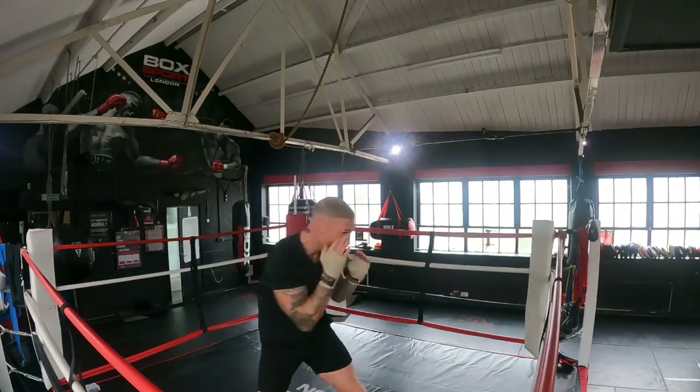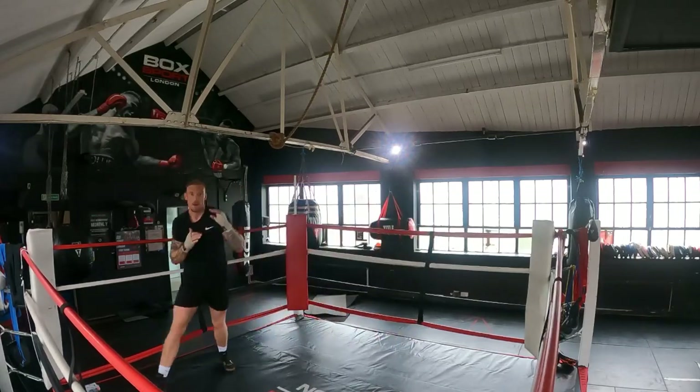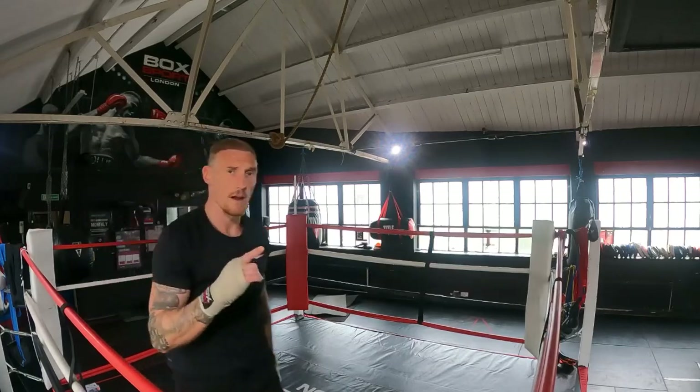Everything should be relaxed. I could pretend that I'm blocking a shot, I'm reading my opponent - that's your first round, guys.